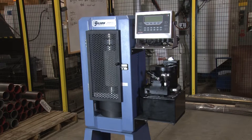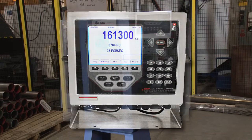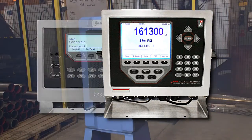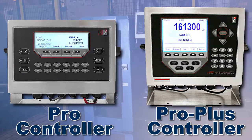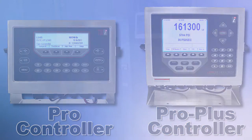Gilson's concrete compression machines can be equipped with either the PRO or the PRO Plus digital controllers. Let's take a look at the difference between the PRO controller and the PRO Plus controller so you can decide which controller best fits your needs for fast, accurate and reliable concrete analysis.